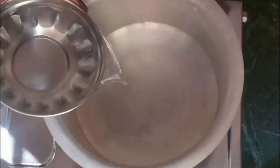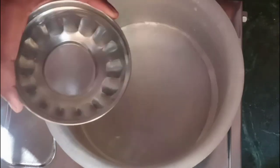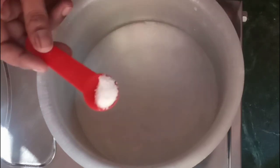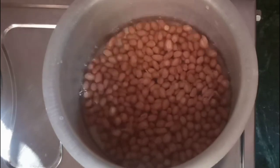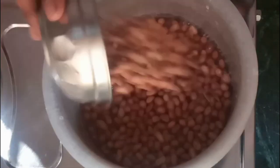I took two katoris of water and I will mix the peanuts in warm water and add 1 tablespoon of salt. Mix the peanuts, then add 2 katoris of peanuts.